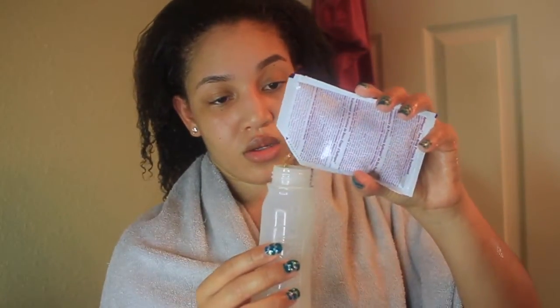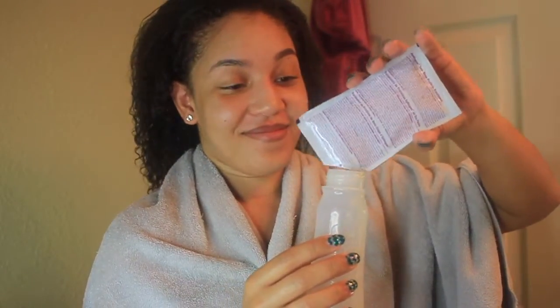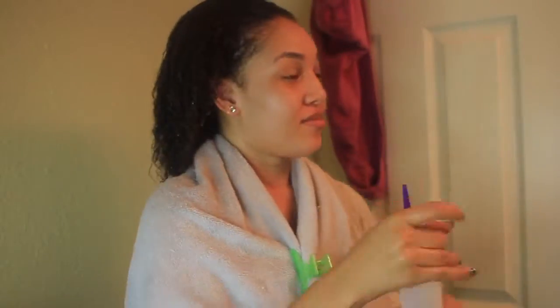Here I'm just refilling my bottle again with the second packet because I have really thick hair and it really absorbs all the product — I want to saturate my hair with it. After I apply the second packet all over my hair, I'm going to sit under the dryer and set it to low heat. I'll show you how my hair looks after I come out from under the dryer.